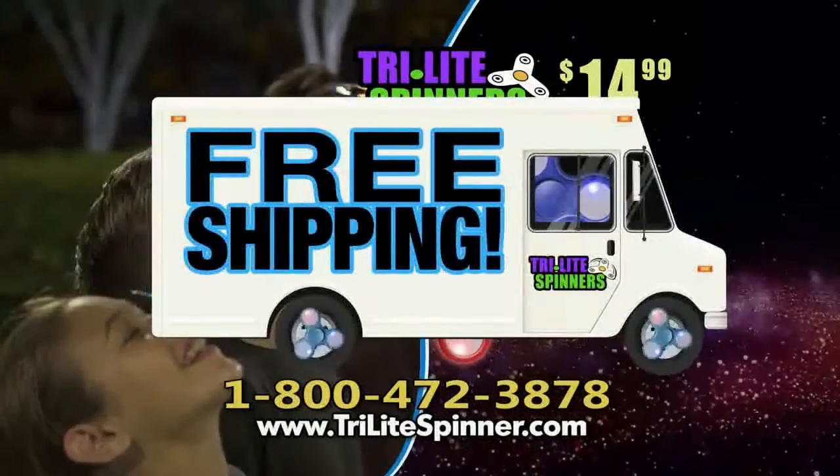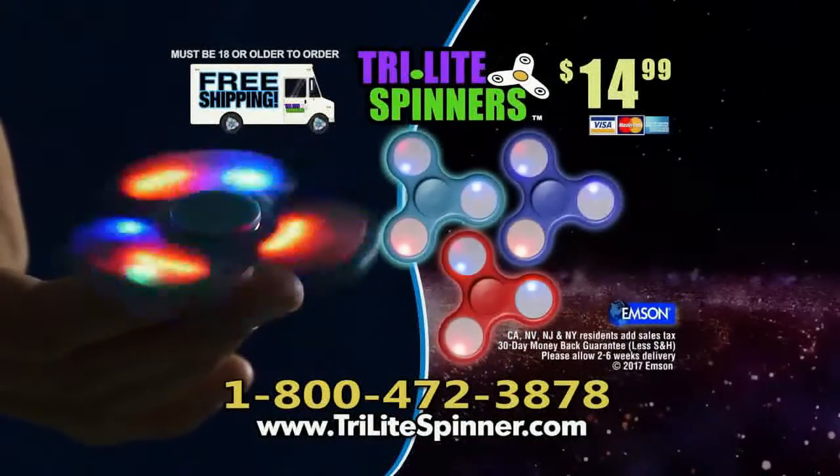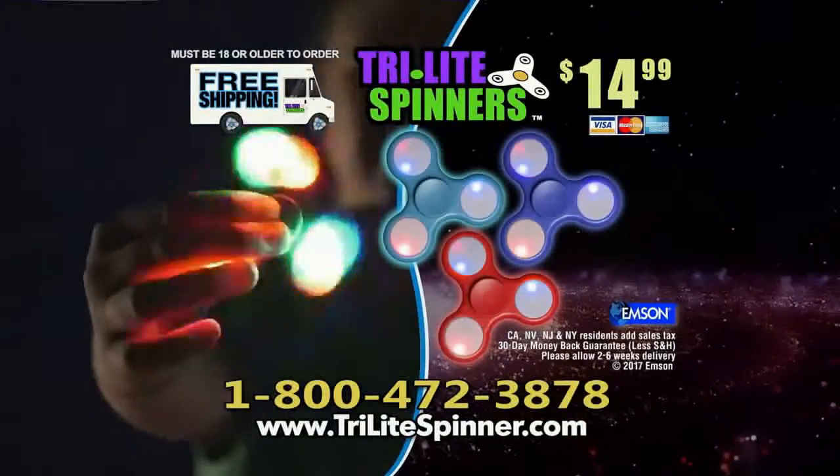And to really light up this offer, we'll ship your entire order free. Get it all when you call or go online to Tri-LiteSpinner.com. Must be 18 or older to order.